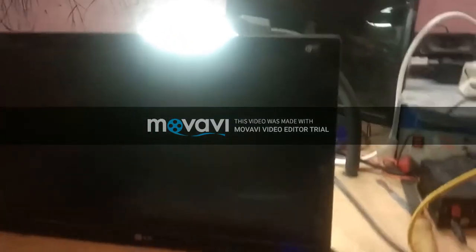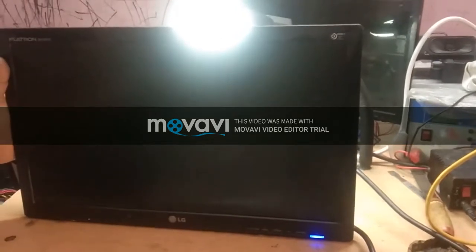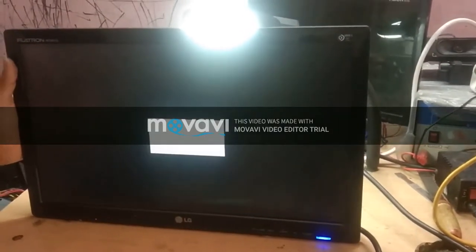Now it is okay. Because of those faulty filter capacitors, the display was not coming on.